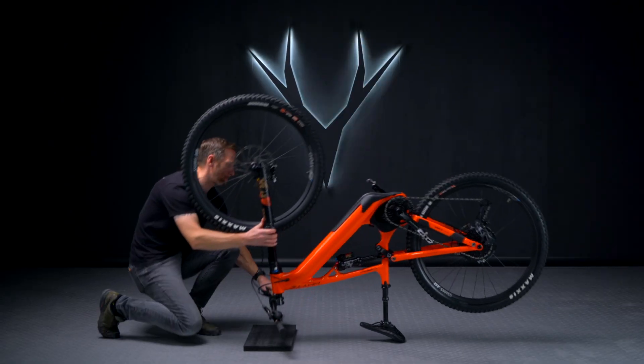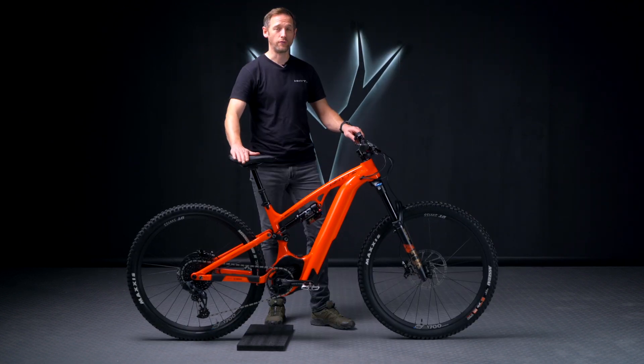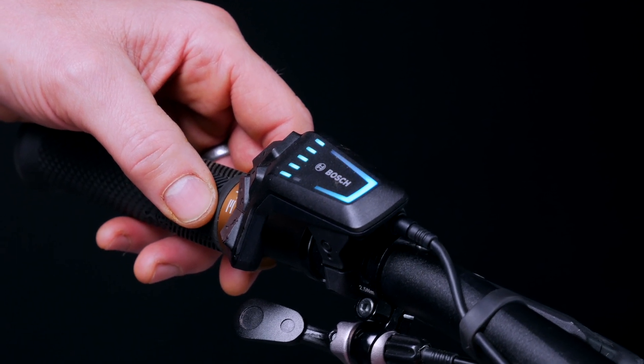Once you've reinstalled the battery, flip the bike back over. A quick check is to press the power button on the top of the remote to confirm that the battery is working correctly.